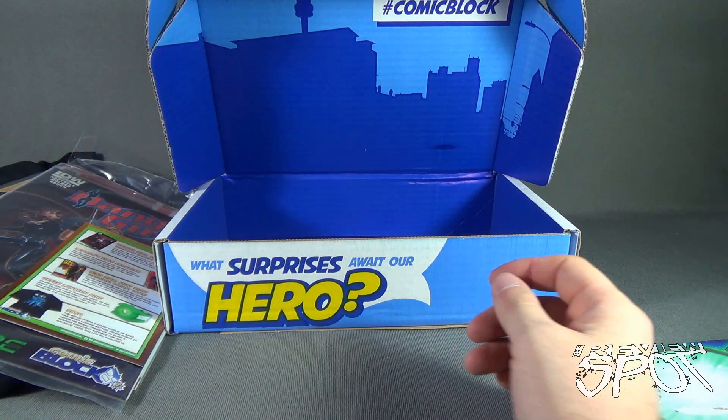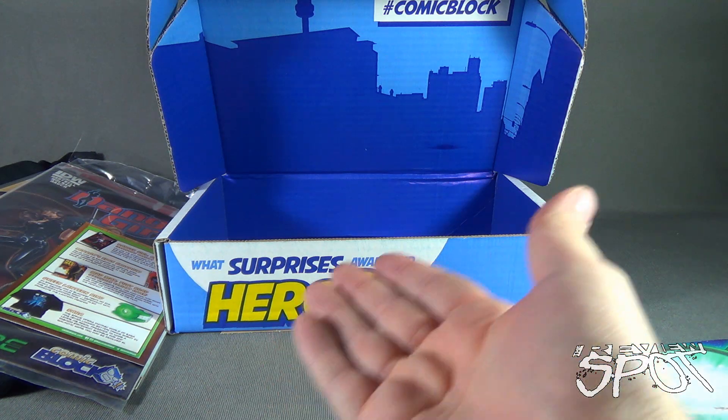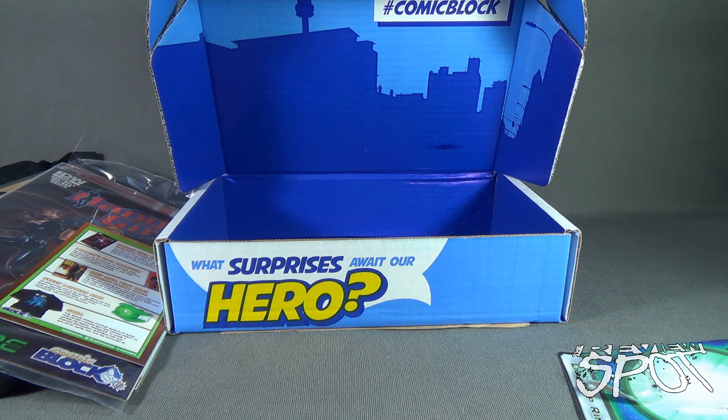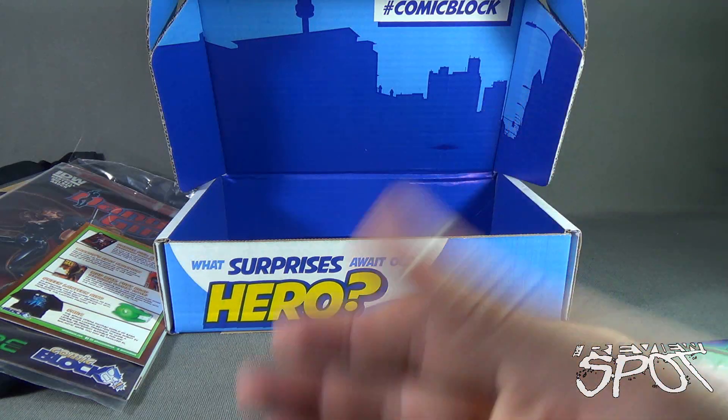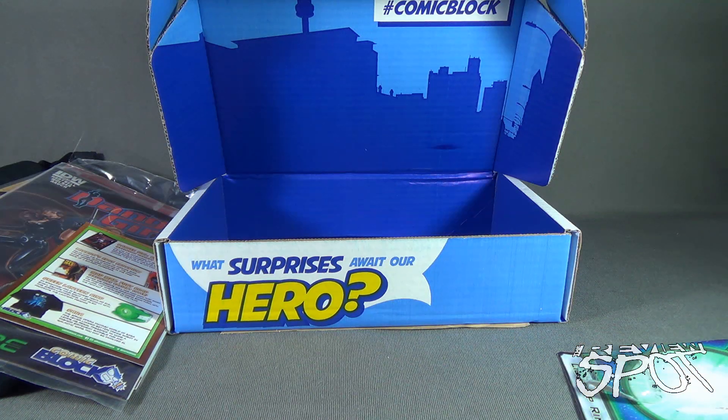If you'd like to have a Comic Block sent to your house every single month, click the link down below or go to www.comicblock.com. Also stay tuned — we're having a look at the Hero Block September 2015 subscription box next. The spot is going to have a lot more subscription boxes heading your way. Thanks for watching, see you next time.